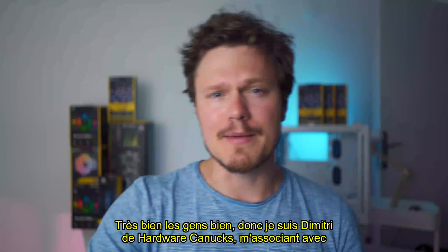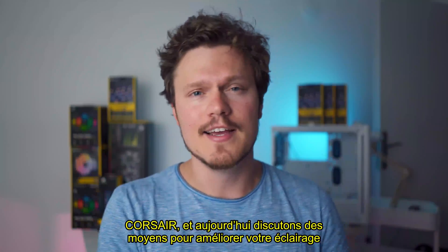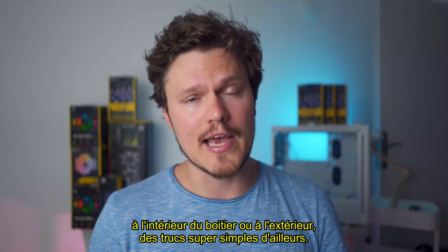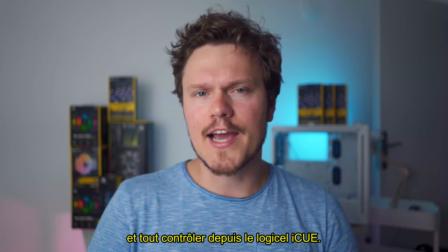All right, good people. I'm Dmitry from Hardware Canucks teaming up with Corsair, and today let's discuss all the proper ways you can elevate your lighting game inside the case or perhaps outside. Super simple stuff, by the way, and control everything from iCUE software.